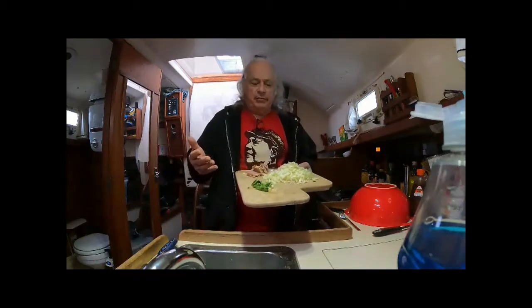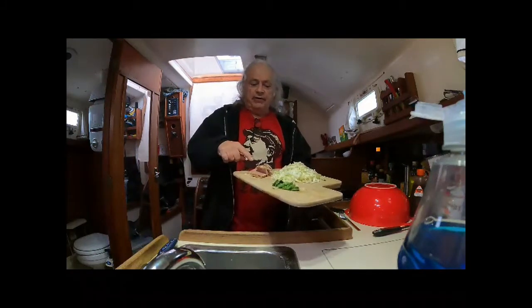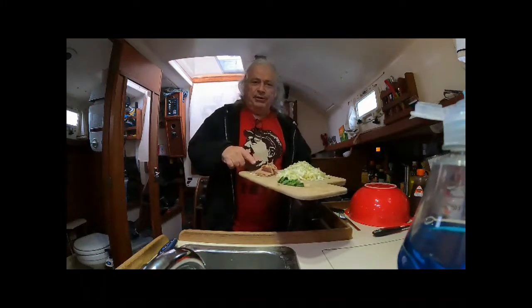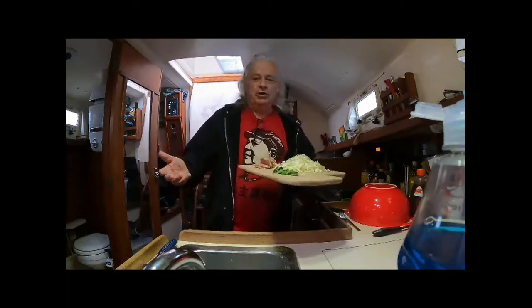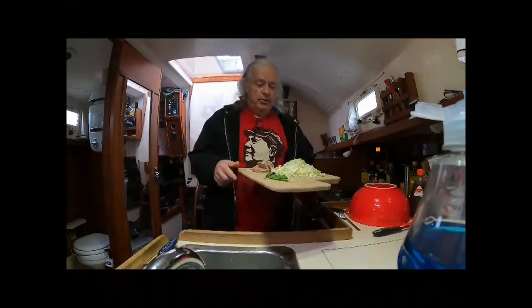Hello, my name is Gerald. Today we're going to make okonomiyaki aboard my boat. I've chopped up the three things for my okonomiyaki: cabbage, one green onion, and my protein — this happens to be spam, kind of like beef. But traditionally you would use slices of beef, slices of chicken, tako which is octopus, bacon, or shrimp. They're all good but this will be good too.